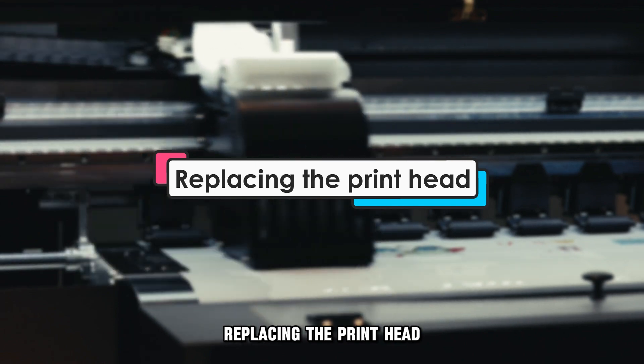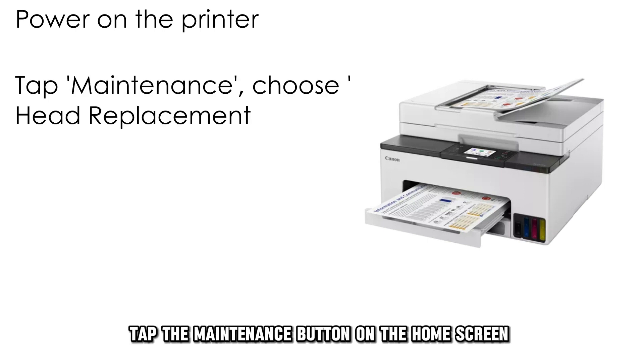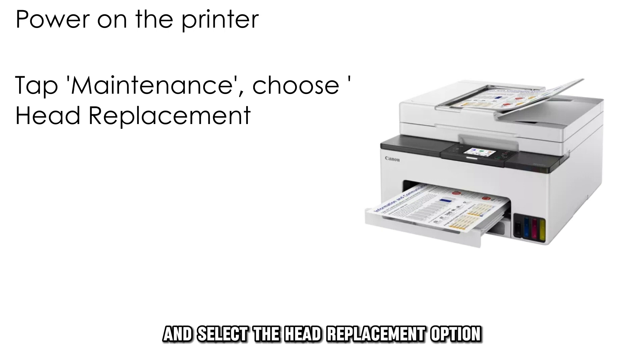Replacing the printhead: if this doesn't correct the error, power on the printer, tap the maintenance button on the home screen, and select the head replacement option.